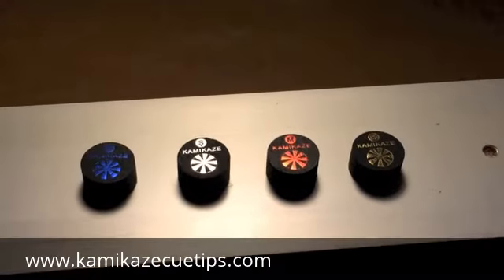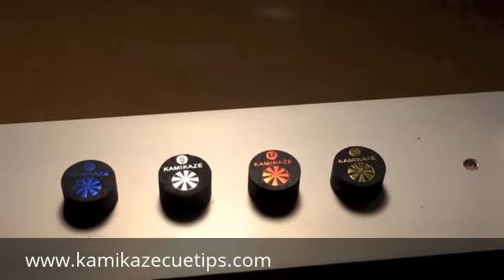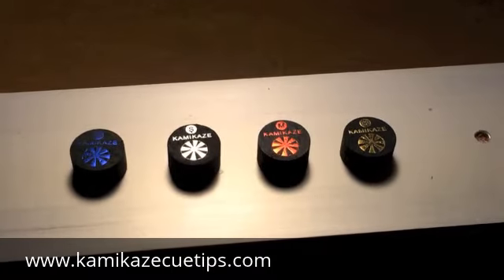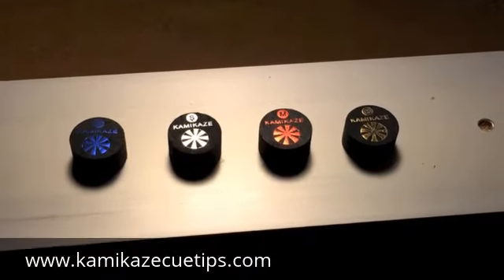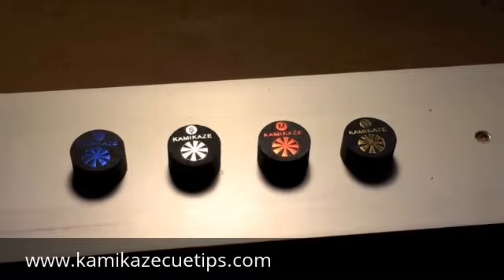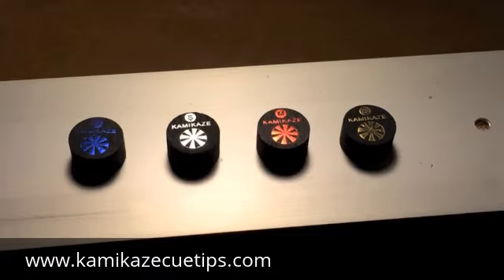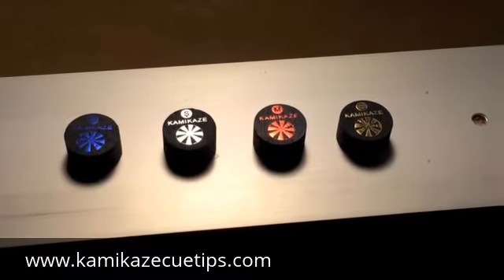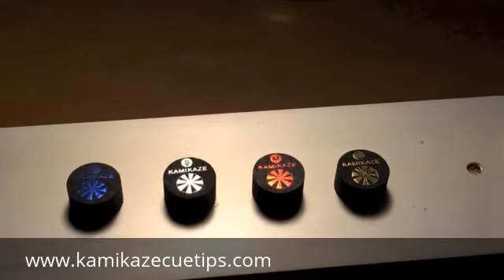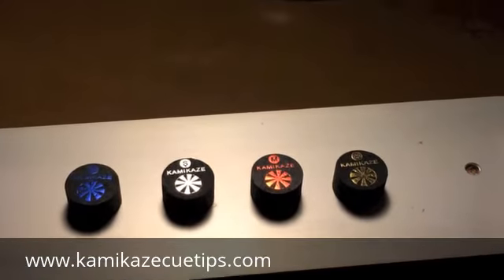What I like to do is share a little bit of information about our tips. First of all, they are a black 9-layer tip. They are constructed from 100% Japanese pig skin. They hold the chalk really well. The English you can apply to the cue ball is just incredible. The hit, the feel is just phenomenal. I think what you would like even better about these tips is they are about 50-75% off compared to other tips that are just way overpriced because of brand name popularity.